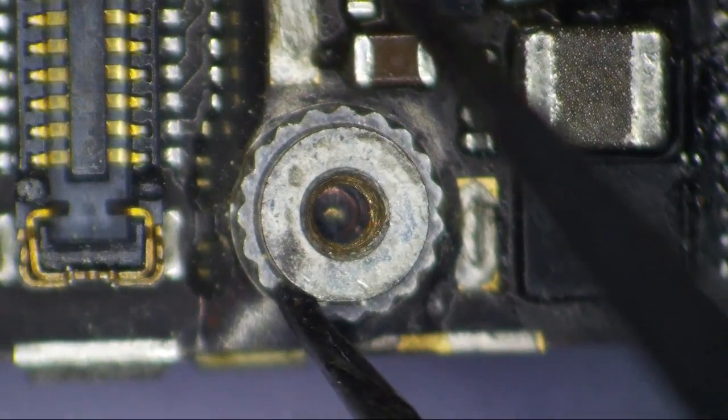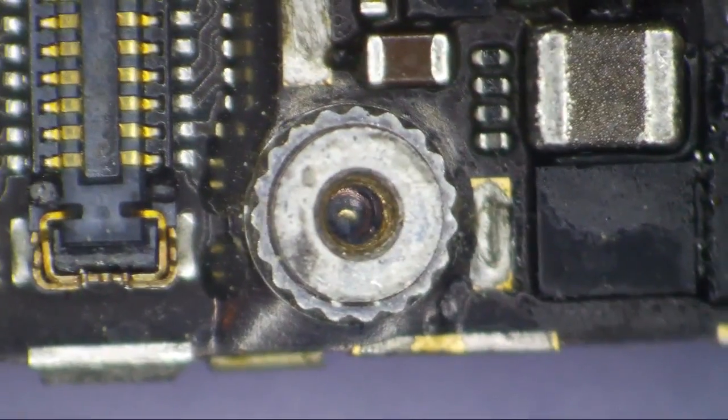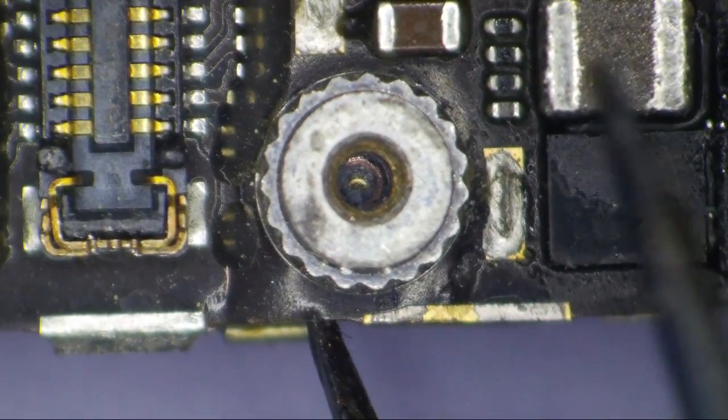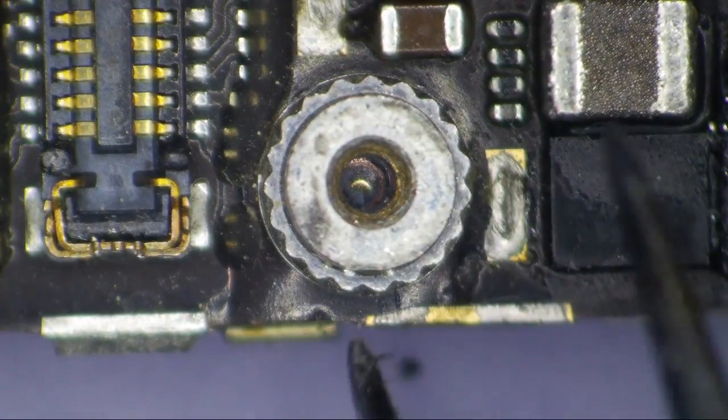This would be really severe long screw damage. I hardly ever see them this severe, but they're pretty damn close. To repair this you're looking at removing the screw hole, peeling the layers of PCB apart, and then reconnecting the traces that are underneath.